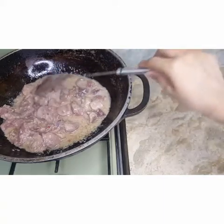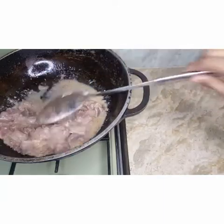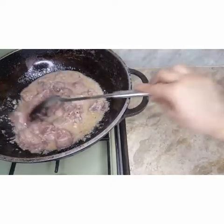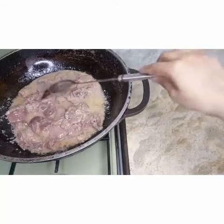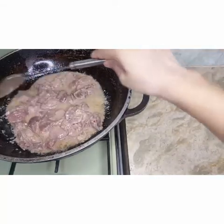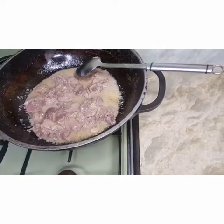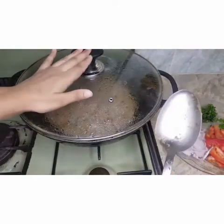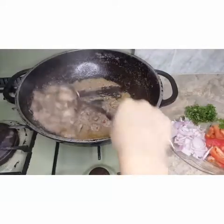I will put in the same amount of water I used to use in the paste. Now I will put it on low flame — I will not put it on high flame.